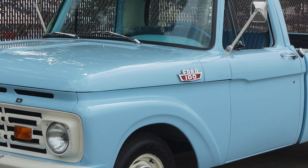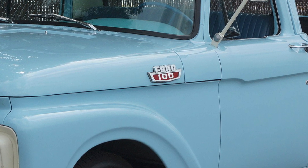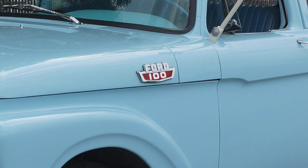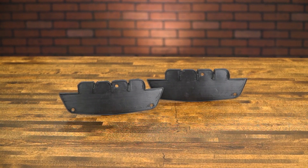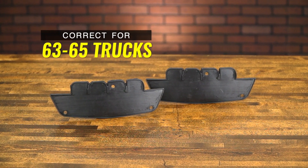Hi, it's Jason from Dennis Carpenter's, and today we're going to show you an exciting new product for the 63 to 65 Ford trucks. Are you tired of worrying about scratches on your project hood caused by emblem installation? Do you want to keep water and debris from getting behind your emblems? Introducing our new custom hood side emblem mounting pads for the 63 to 65 Ford trucks.